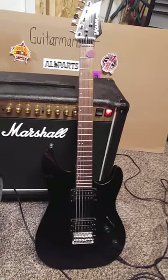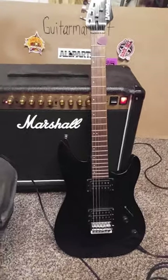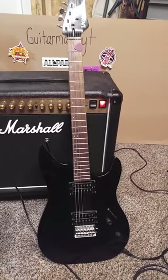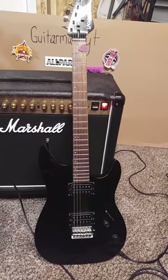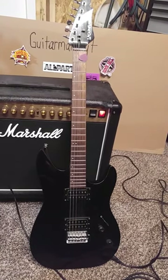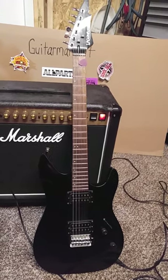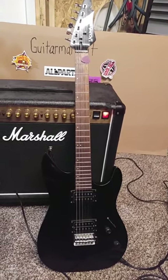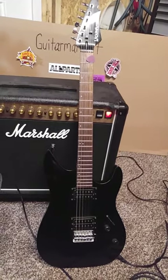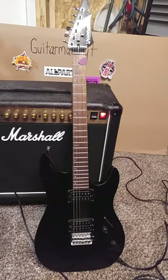I'll do some demos of it on my next couple of videos. That is the Laguna — I believe it's a Laguna LE122. That's my review of that guitar and you're going to be able to hear it on a couple of my other videos, so please check those out. Subscribe to Guitar Man 3YT. If you like, hit the like button, make a comment down at the bottom of the page. And as always, thanks for watching.